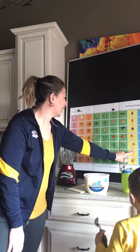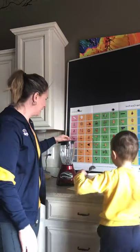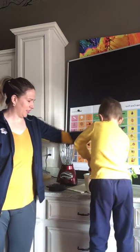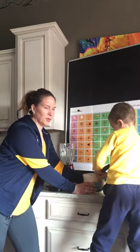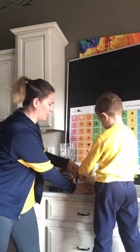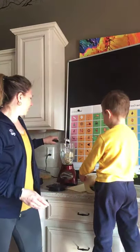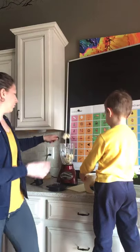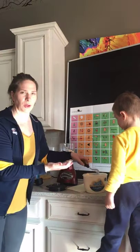Our recipe says that we need one big scoop of ice cream. Can you do that? He's using his muscles. So when we do modeling and aided input, you do not have to model every single word that you say. You can start with just modeling one or two words — that might be your comfort level — and as you get more comfortable, you can model more words. You can pick out different words to focus on, or you can try to model robust vocabulary too.